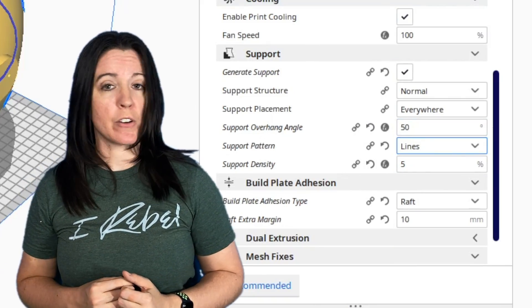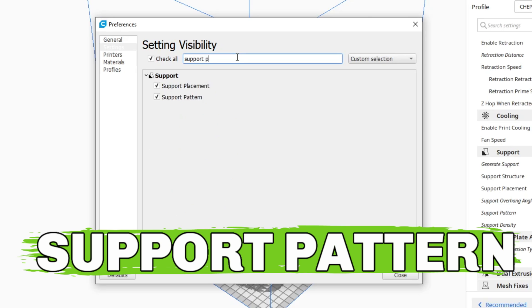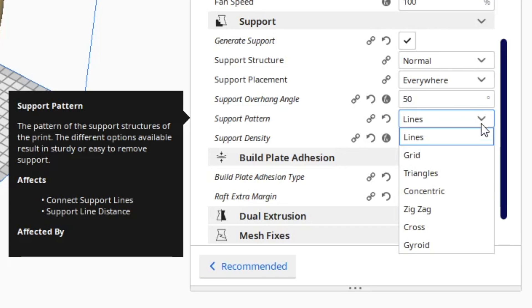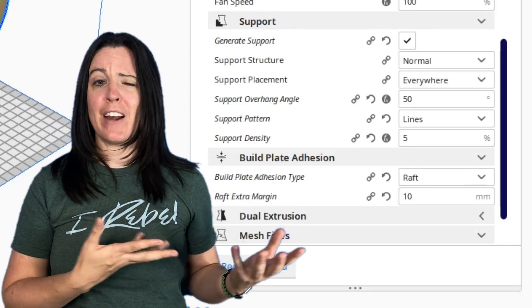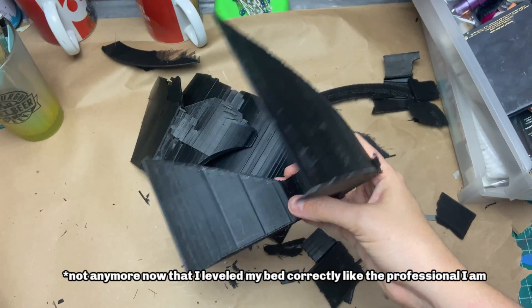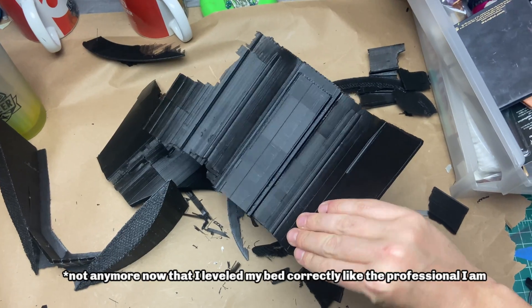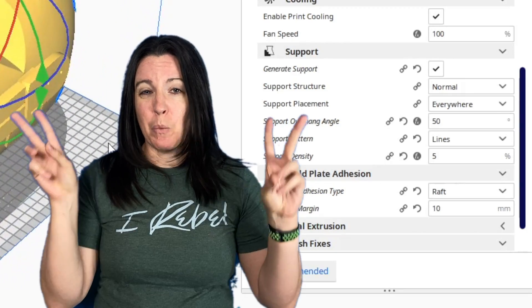Another thing you can do in the settings to make your supports easier to remove is to switch the support structure. Again, if you don't see this option under support settings, go to the search function, click that box, and you should see a drop-down that lets you choose between different patterns. I use the line structure and find it the easiest to remove, as it isn't as complex as the grid pattern or geometric triangle and other patterns. Feel free to leave in the comments if you have patterns that work even better. This does increase the risk your supports might fail — my nozzle does tend to catch on these supports a bit more, but I think that was more due to my printer not being dialed in and level, not necessarily the supports themselves.